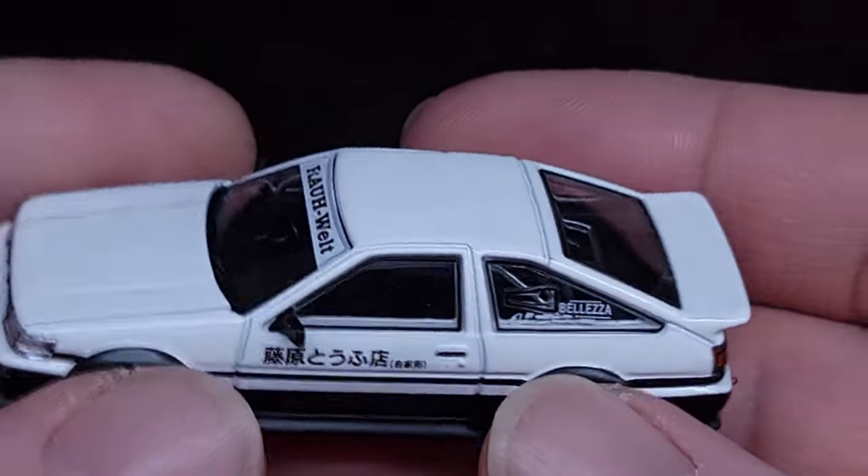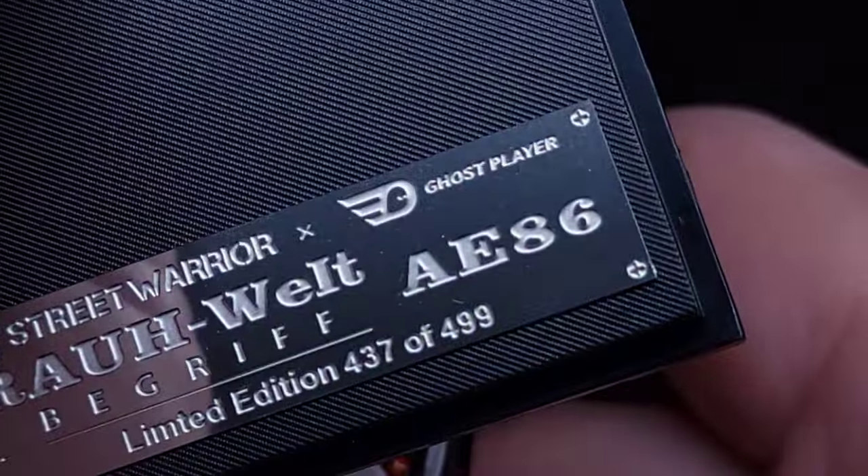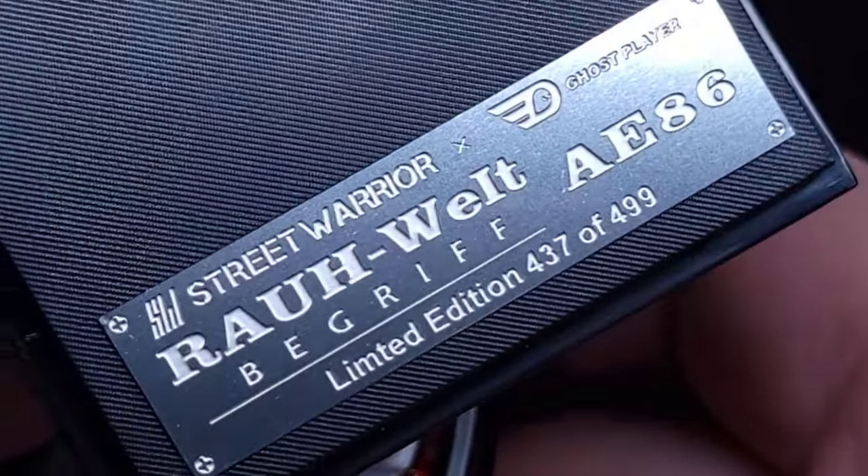For the Street Warrior company — what's the actual company? Ghost Player, there you go.